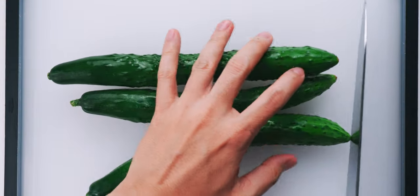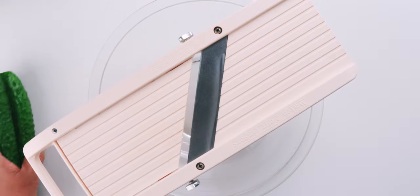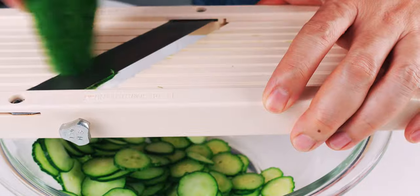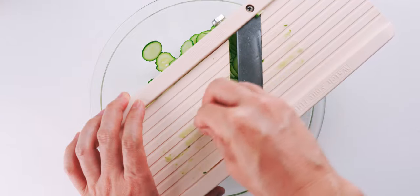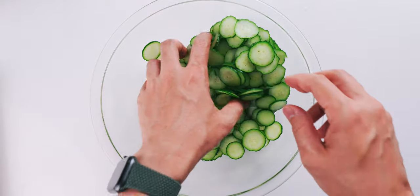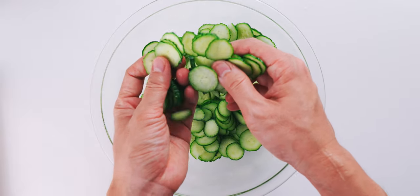To prep the cucumbers, I'm going to chop one end off of them, and then I'm going to use a mandolin to slice them up. You can do this with a knife, but I like using a mandolin because it's quick and consistent. Just be careful of your fingers. I like to slice them about the thickness of a U.S. quarter, which gives it a nice crunchy texture after they've been salted.